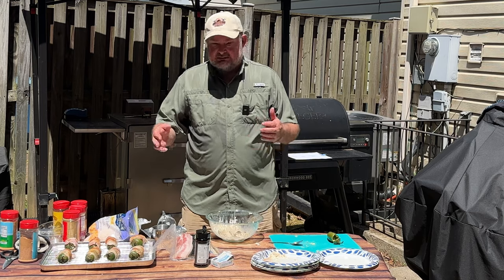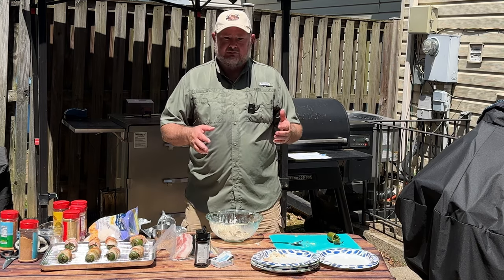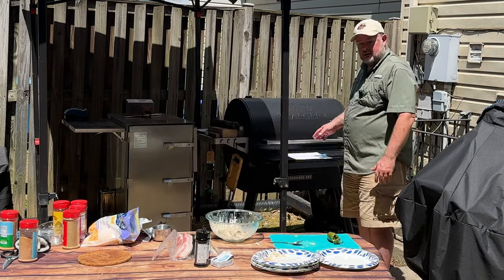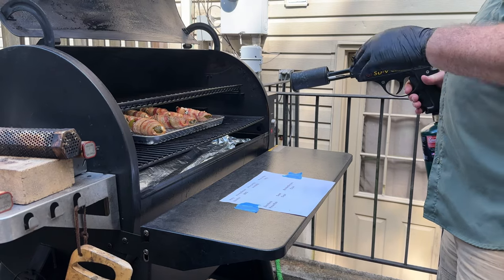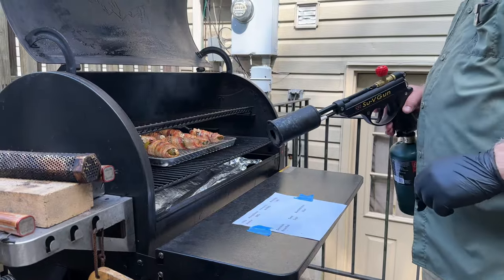We're going to go ahead and put these back on the Traeger — 90 minutes at 250 degrees. After 90 minutes, we're going to go ahead and finish off the bacon just a little bit with a torch.